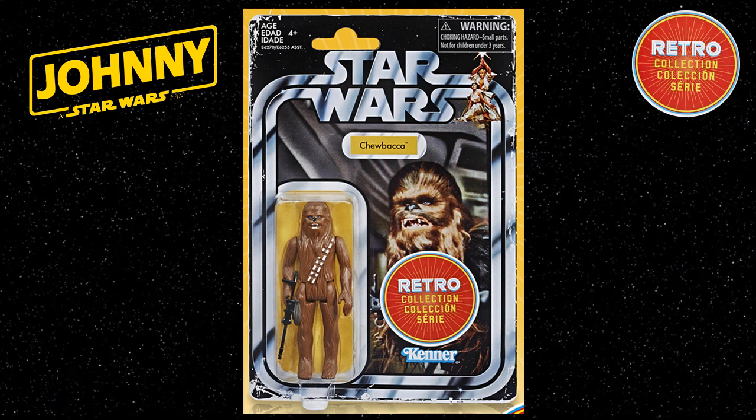To date there seems to be a bit of a mixed reaction to these figures from fans. Longtime collectors generally appear to be less interested, as often they already have loose mint complete examples or indeed mint carded versions, and are now more in favour of the super articulated versions from the vintage collection range of figures.